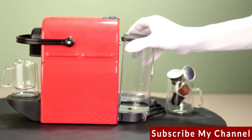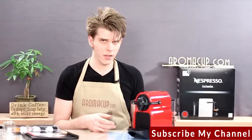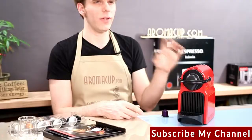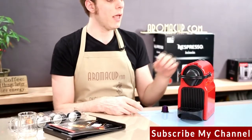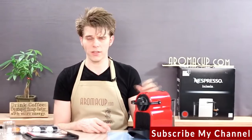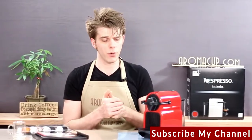That's the machine itself — very straightforward. There's actually no power button on this machine. The machine will turn itself off after about nine minutes of non-activity, and then in order to turn it back on, you can simply press one of those brew buttons on the top. They will blink until the machine is ready to brew.